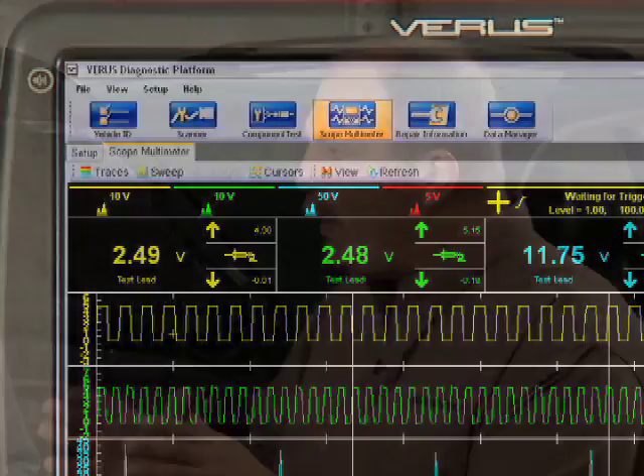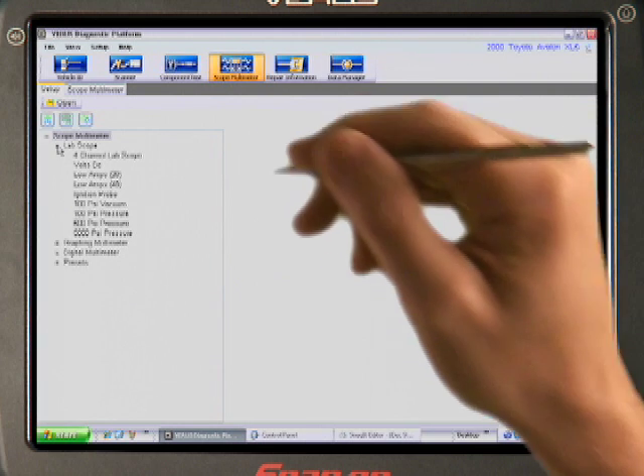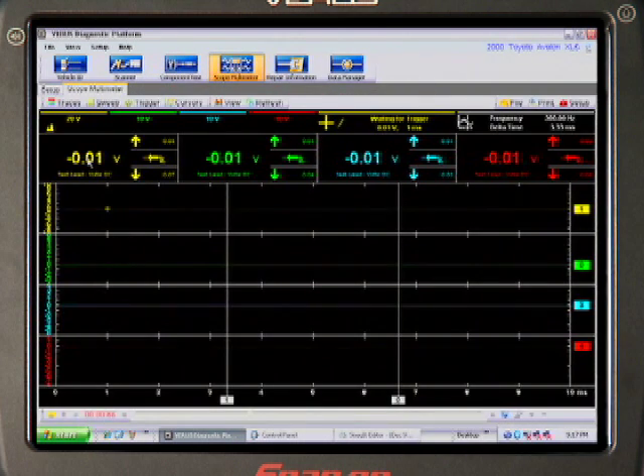Show us some of the ways a technician can customize the meter to suit his or her own preferences. I can let Varis manage the meter settings automatically, or override any setting manually to suit the job at hand. We'll click on four-channel lab scope — this is definitely the most powerful instrument for measuring high-speed electrical signals and data. Having four channels lets us compare multiple components or waveforms side-by-side at up to six million samples per second.